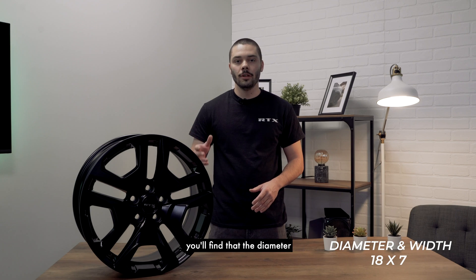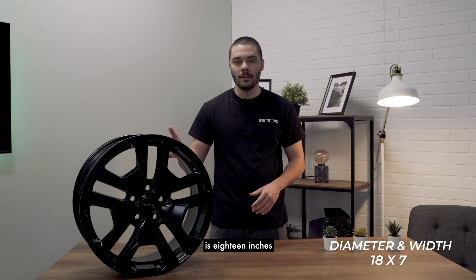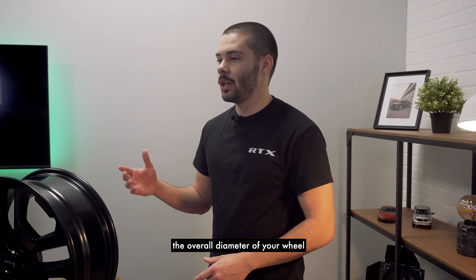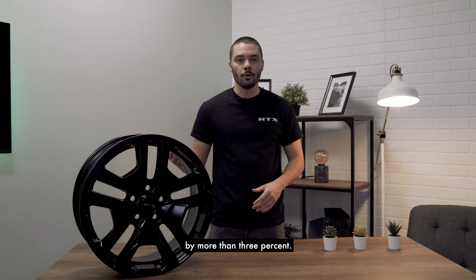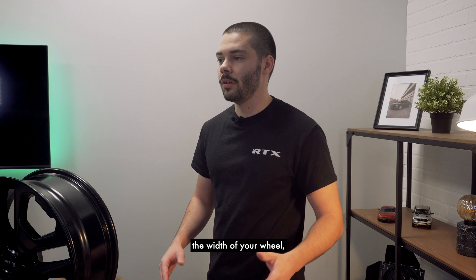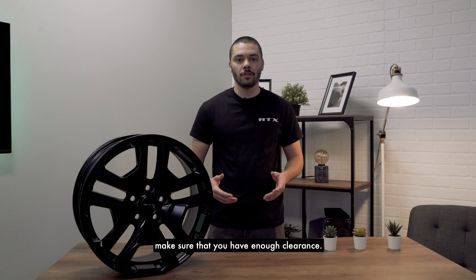If we break down these numbers, you'll find that the diameter is 18 inches and the width is 7 inches. But keep in mind that you can't change the overall diameter of your wheel by more than 3%, because if you do, you'll throw off your speedometer. And if you decide to change the width of your wheel, make sure that you have enough clearance.